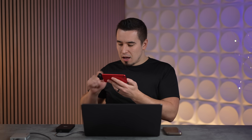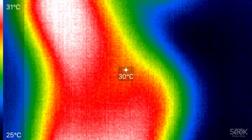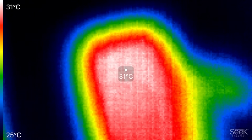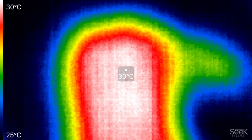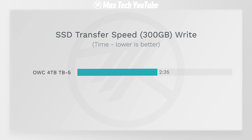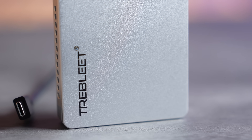While the transfer finishes, I'm using the thermal camera to check temps — about 31 degrees Celsius on both sides, so not too hot. And there we go: the OWC finished that 300GB file transfer in 2 minutes and 35 seconds.